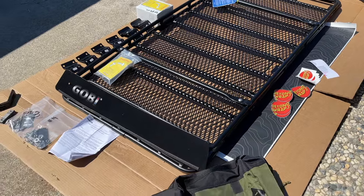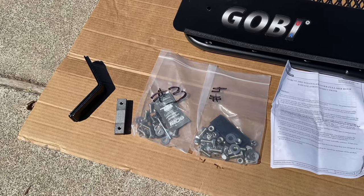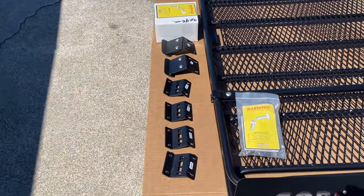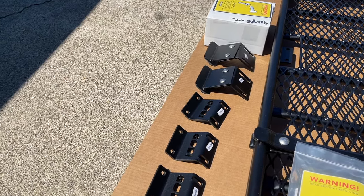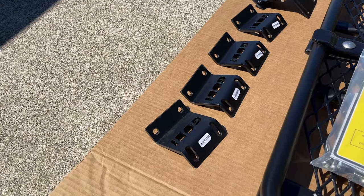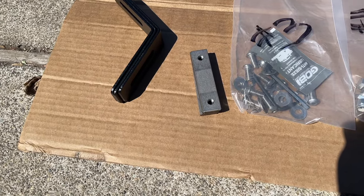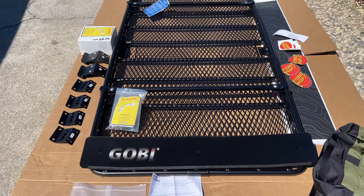We have mostly everything unboxed and this Gobi rack is pretty simple. We have some hardware and everything's really nicely labeled. We have bags with numbers that correspond with the instructions, and we also have the little feet — all labeled really well. We have the driver and passenger side front foot, the support brackets with stickers on top that say 'this side up,' a box of hardware, the fairing support, and these little t-nuts that go inside the slot — plus a bunch of hardware, instructions, and of course the rack itself.